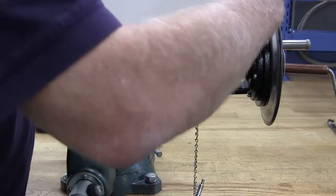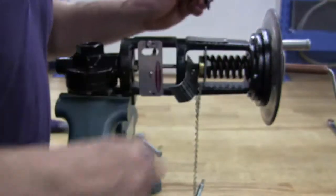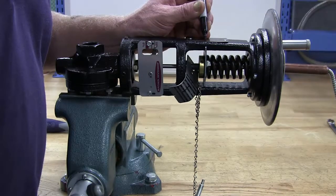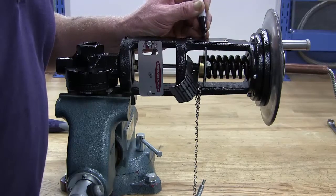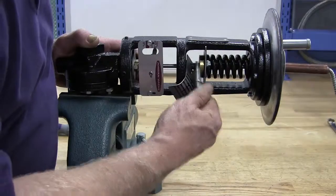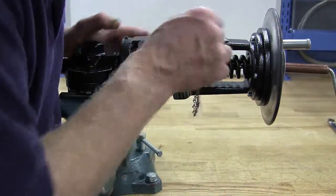If you are only replacing the actuator and not changing the range of the valve, make a mark on the yoke where the spring washer is so that you can return to the approximate set point when the replacement is complete. Remove all spring tension on the valve range spring by turning the adjusting wheel to its lowest position.